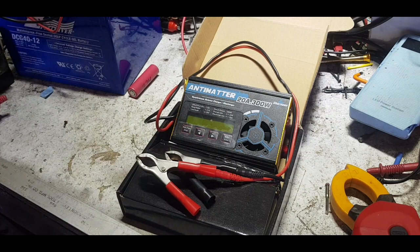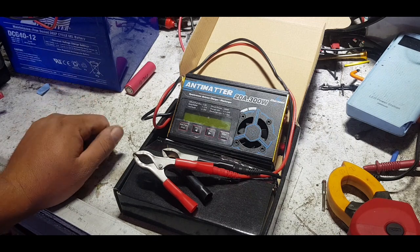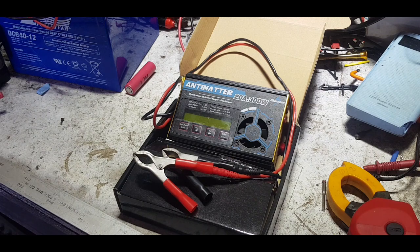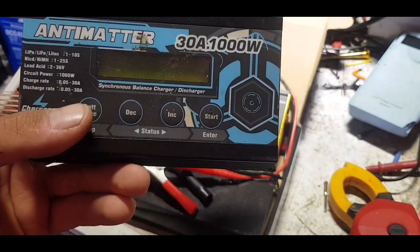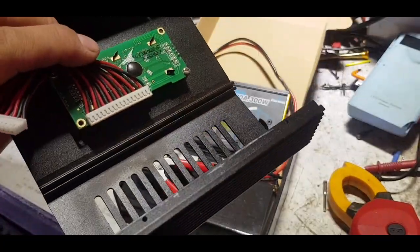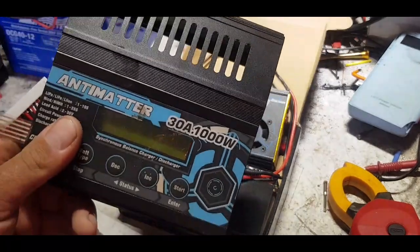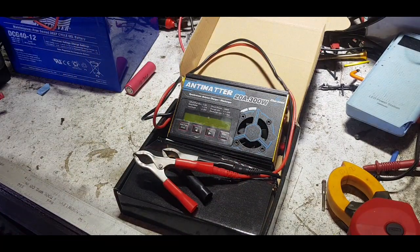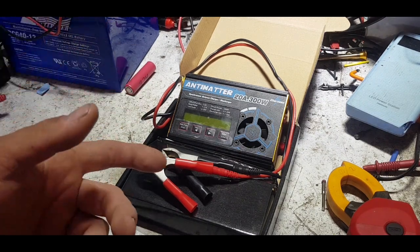Another goodie from Banggood.com - they sent me this Antimatter 20-amp 300W synchronous balance charger/discharger with regeneration. You may remember we had a similar one a while ago, but the cooling system on that one just wasn't up to par to handle the current it could pull through. This 20-amp version, only 10 amps lower than that one, is basically a clone or off-brand replica of an iCharger - pretty much all the same, and the iCharger firmware can be used to update these.